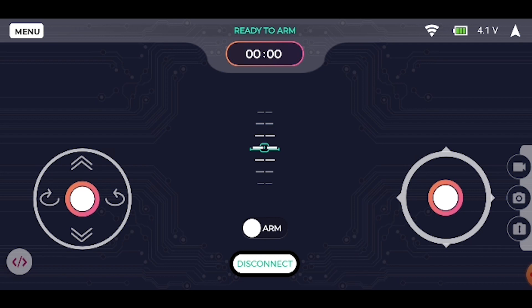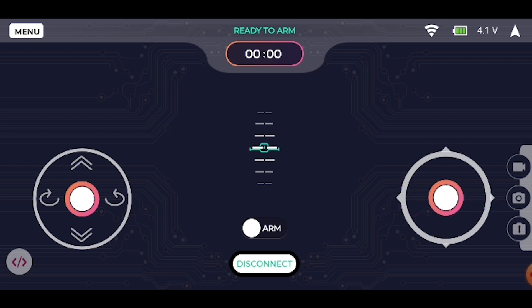Now let's look at some cool modes to fly Pluto. As shown in the previous video, we need to connect our Pluto with the Pluto controller app. There are two joysticks in front of you. The left joystick is for throttle and yaw commands. The right joystick is for roll and pitch commands. There are two modes to control throttle and yaw, and two modes to control roll and pitch. Let's look at them one by one.